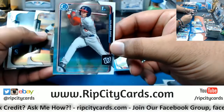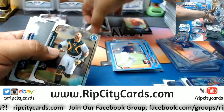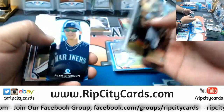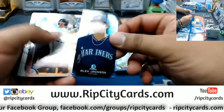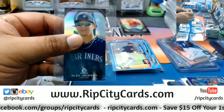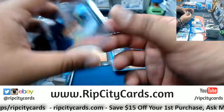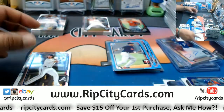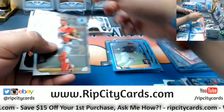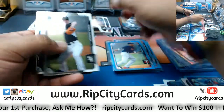First Bowman Wilmer Defoe Nationals. How do you feel about your Mexican squad Tomas — you guys going to make it out of the group stage? Alex Jackson mini for the Mariners. I gotta get a jersey for Colombia — gotta go to Dick's Sporting Goods or something. Malik Smith first Bowman Braves. A rookie Blake Swisher Red Sox. Colin Moran top 100 Astros.